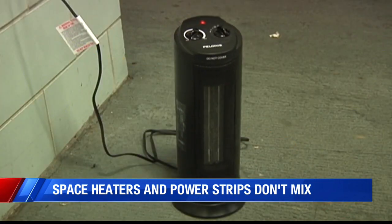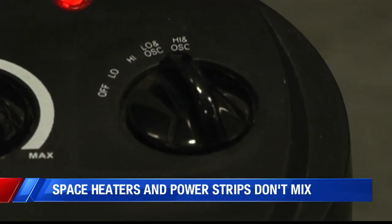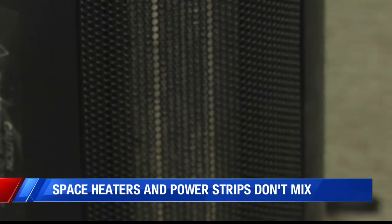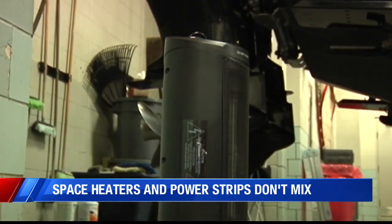Fire officials say heaters need to be plugged directly into the wall outlet. They say power strips and extension cords cannot handle the high current flow and that causes them to overheat and start a fire.